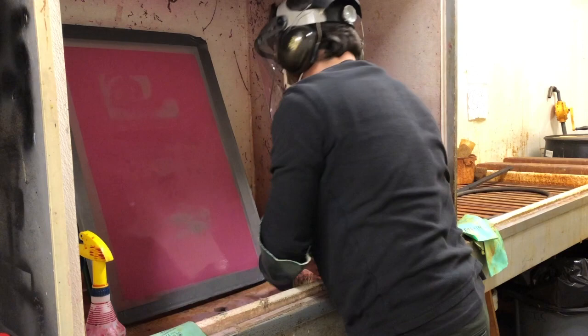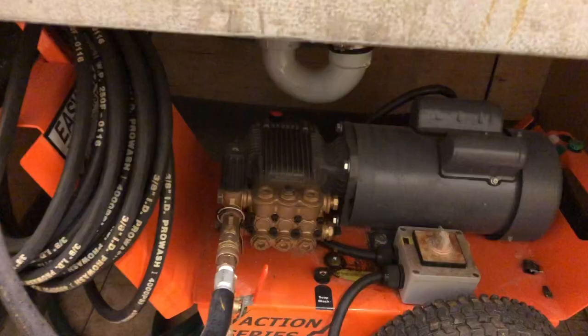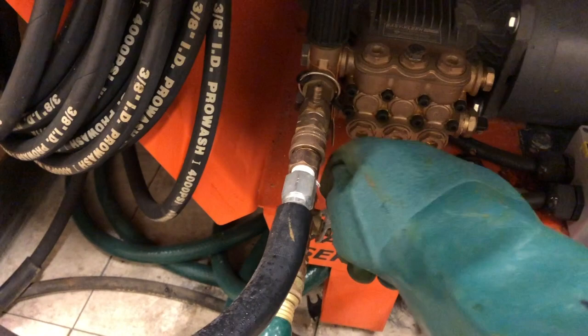Now I'm going to put my spray bottle back on the shelf and reach down and turn the water on — that's what that little knob is for. And then the power. Then I can squeeze the trigger on the wand, which turns the pressure on on my power washer.